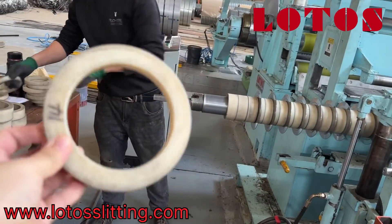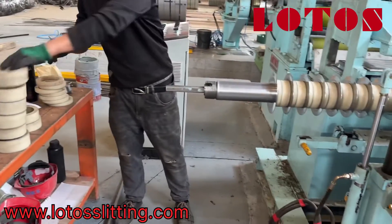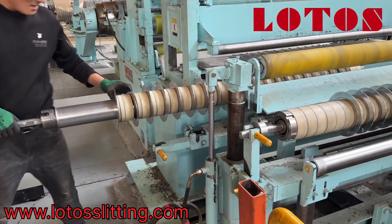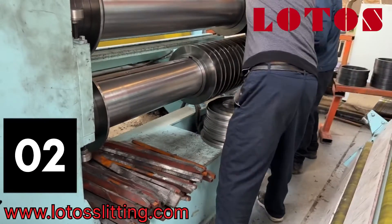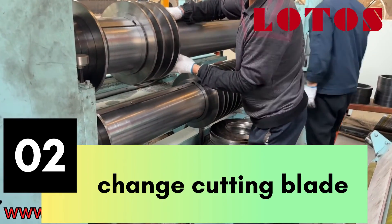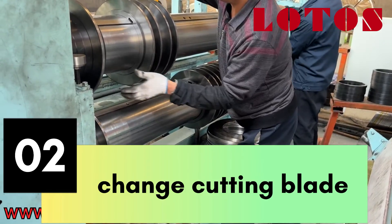Here's kind of the path, or we call it like a spacer. In this video, I'm going to show you how we change the blade and the sheen on the slitting axis.